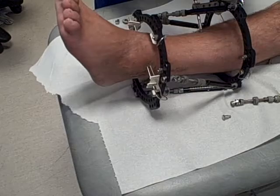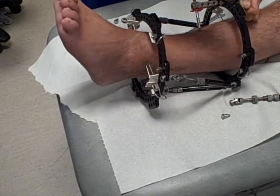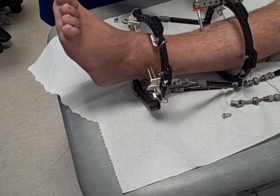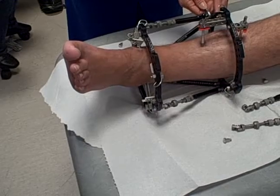It's a bit fiddly, but it's OK, not too painful. So you're literally going to be left with the top ring and the bottom ring and the pins and wires just going through, so there'll be no struts on at all.